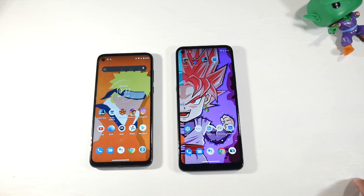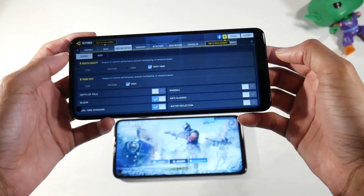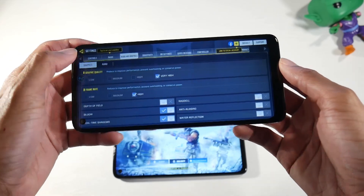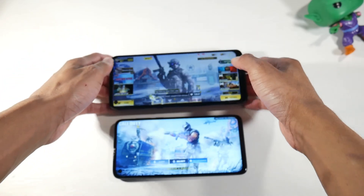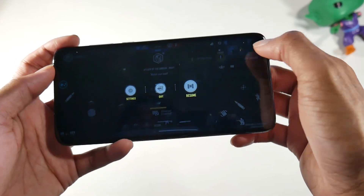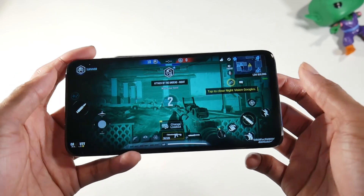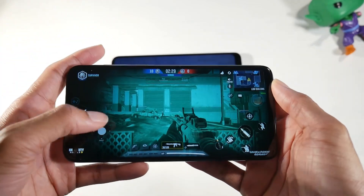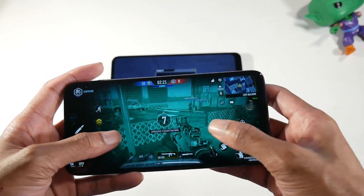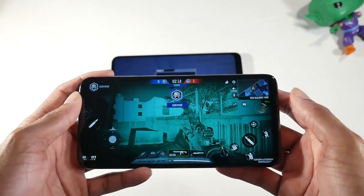For gaming, the G9 Power handles Call of Duty Mobile well — you can run it at Very High graphics with a High frame rate, which looks great. The G8 Power gets the same graphic settings. Performance-wise they both play games pretty much the same, but you'll need to decide: do you want the bigger display, or the better 1080p display and the stereo speakers, which are a big part of the gaming experience?